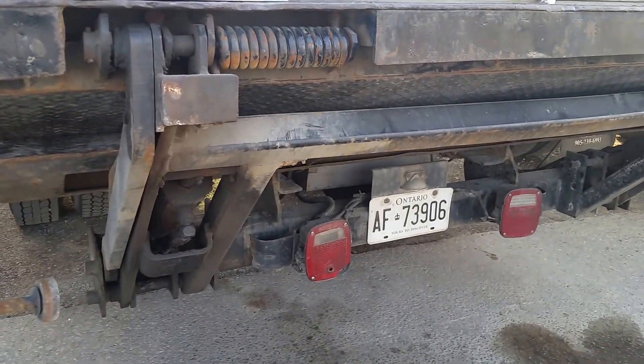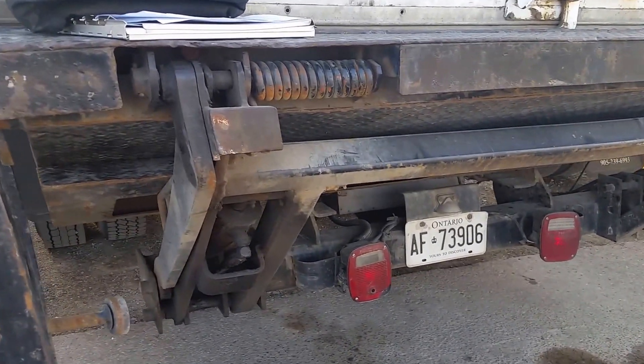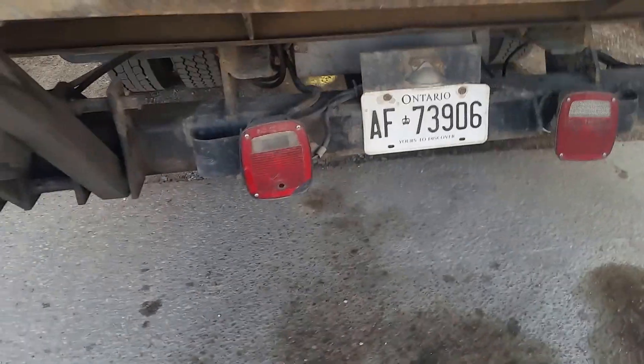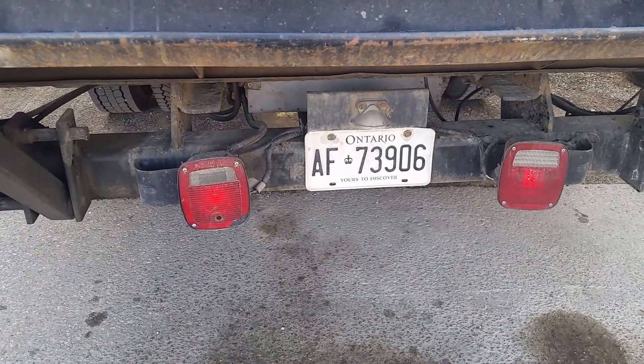That's tapping the brake. That's the blinkers. That's the blinker. Here's the brake. That's the brake.